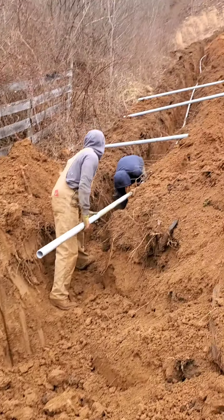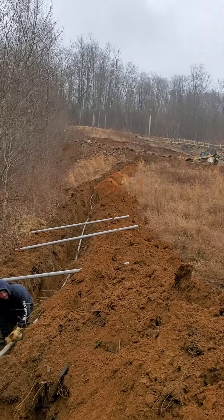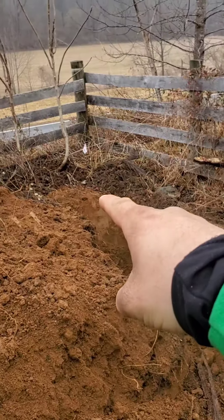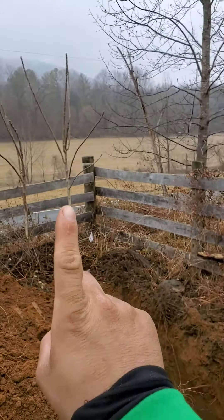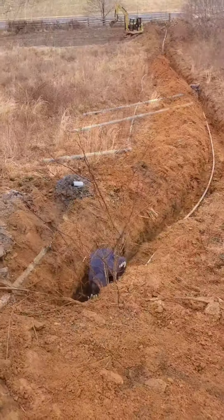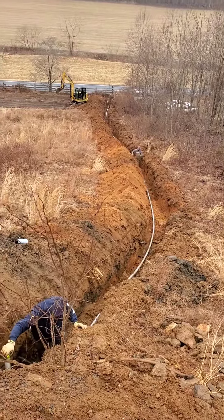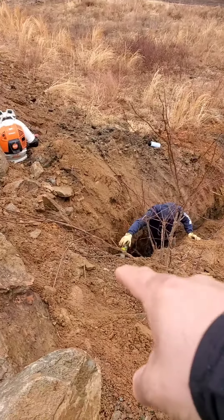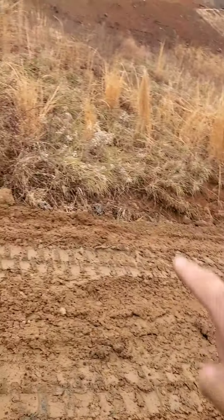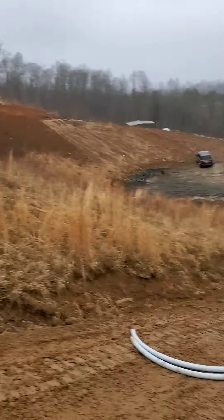We got a three-foot trench all the way down, still got to go across the road right there. We're gonna have a power pole right where the white flag is, so the electrical wire will come up. It's three feet down and we've got to put a transfer box right here. We also got another pipe that's going underneath the driveway right here going that way.